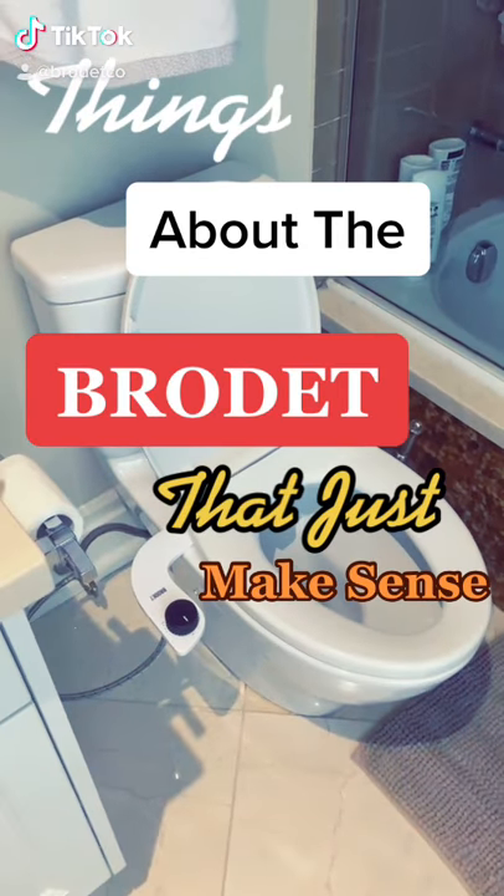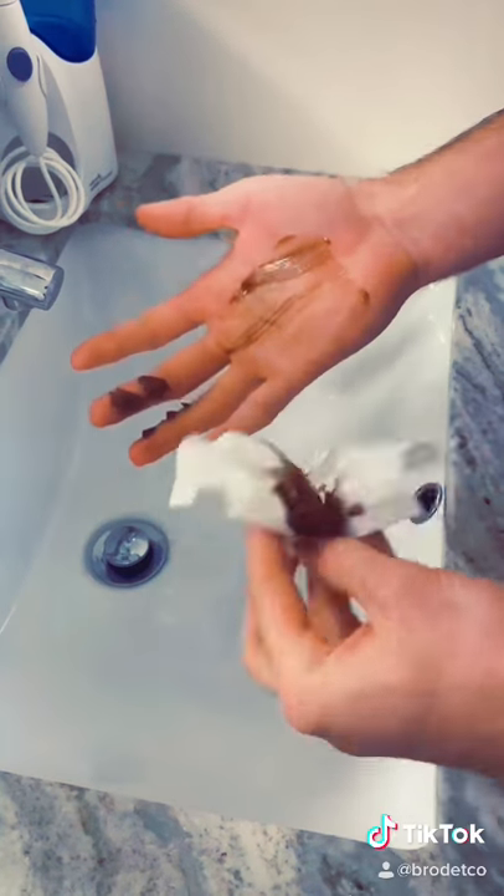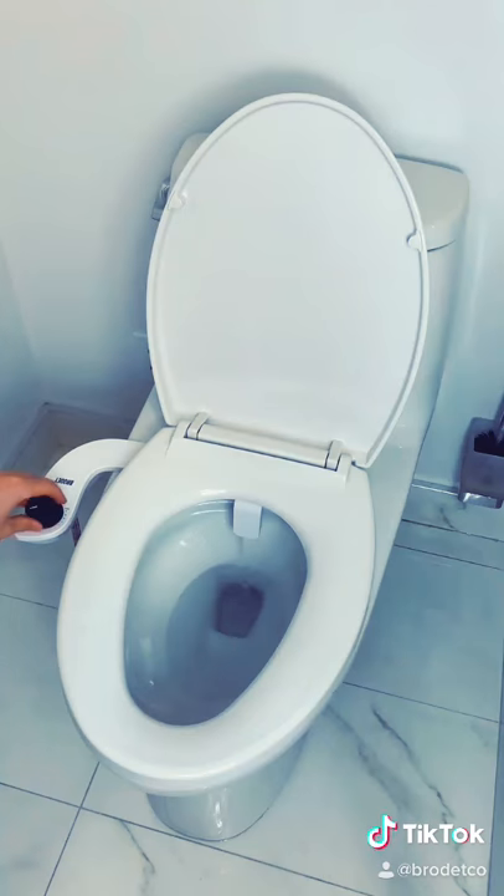Things about the bro day that just makes sense. You wouldn't wipe poop off your hand, so why do you wipe it off your cornhole? The bro day is like a shower for your bum, and it's an absolute game changer.